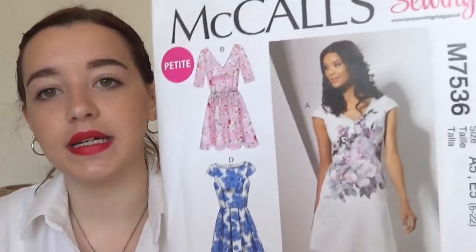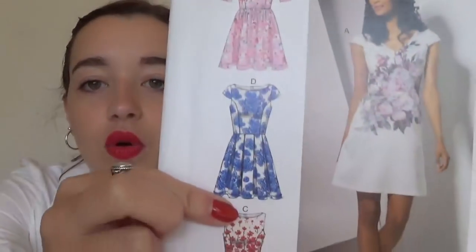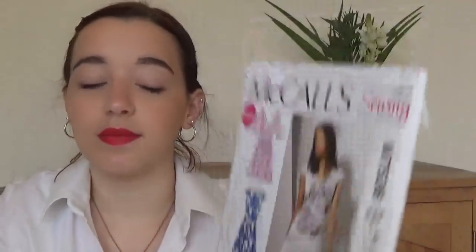Then I have McCall's M7536, which came with Love Sewing — and it's a petite pattern. This is quite like the Elsie dress but for petite. It's got a lot of different versions — gathers, box pleats, or gathers without sleeves — and it's got nice princess seams. It's really pretty, and I will make this one, it's just a matter of when.